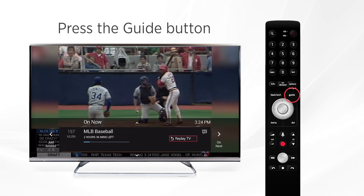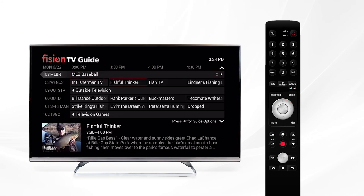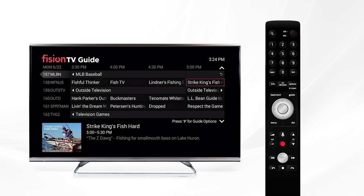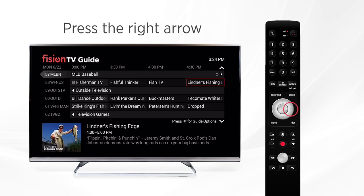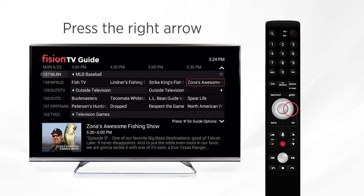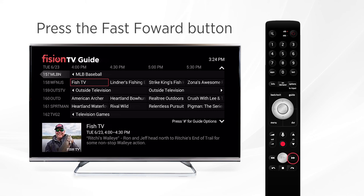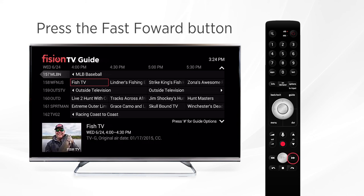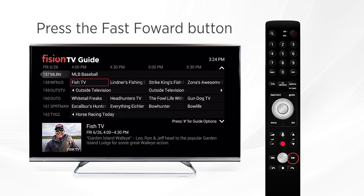If we open the guide again, you can also see what's going to air in the future. You can go forward up to 10 days in advance to see what's coming up or set a future DVR recording. Use the right arrow to go forward up to 30 minutes or an hour at a time, depending on how long the shows are. And just like we use the rewind button to go back 24 hours, you can skip forward 24 hours using the fast forward button. It's going to take us 24 hours at a time until we hit that 10 day mark.